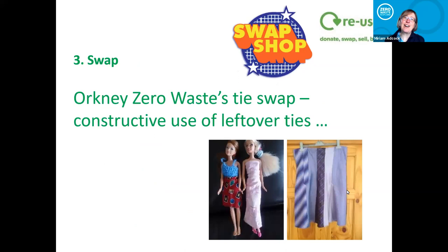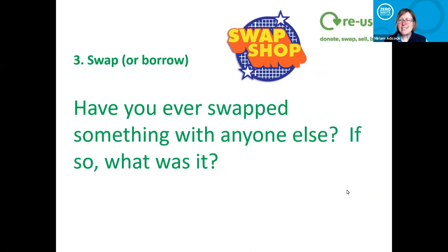Well worth highlighting these to people as an option, because everybody loves to get something for free and we're all decluttering. It's a really good way of getting people to do something environmentally friendly — they maybe don't even think about the fact that it is environmentally friendly, it's just a different way of shopping. Orkney Zero Waste did a tie swap to involve the guys, because so many swap shops are a bit girly-focused. They ended up making Barbie dresses, skirts, and bags from the leftover ties — a lovely idea, really good fun.